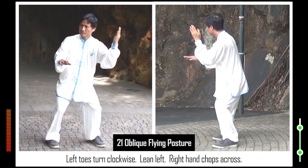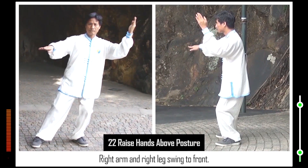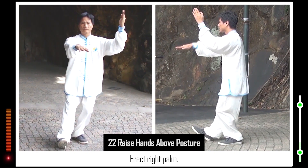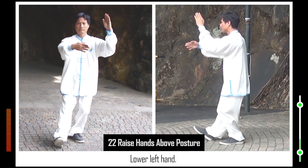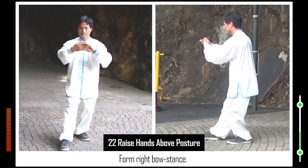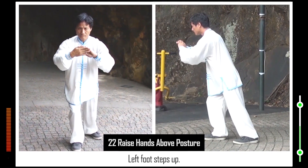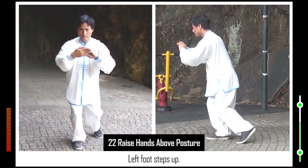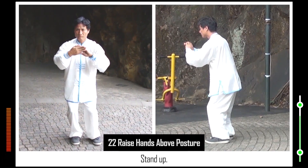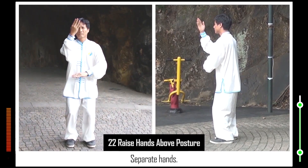Lean left. Right hand chops across. Right arm and right leg swing to front. Erect right palm. Lower left hand. Lower right toes. Form right bow stance. Left foot steps up. Stand up. Separate hands.